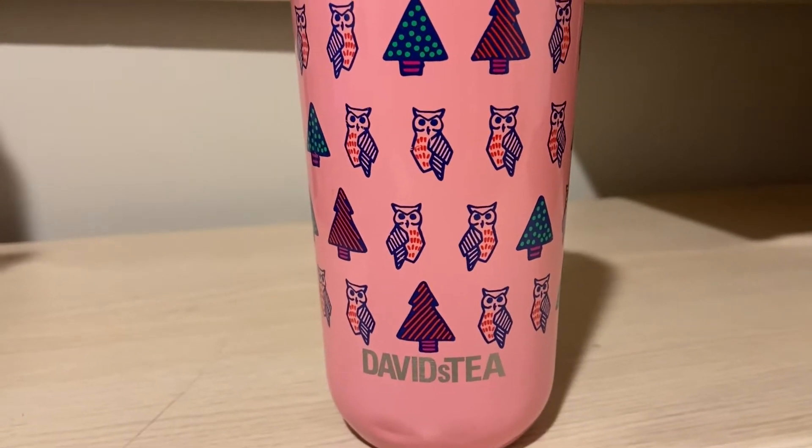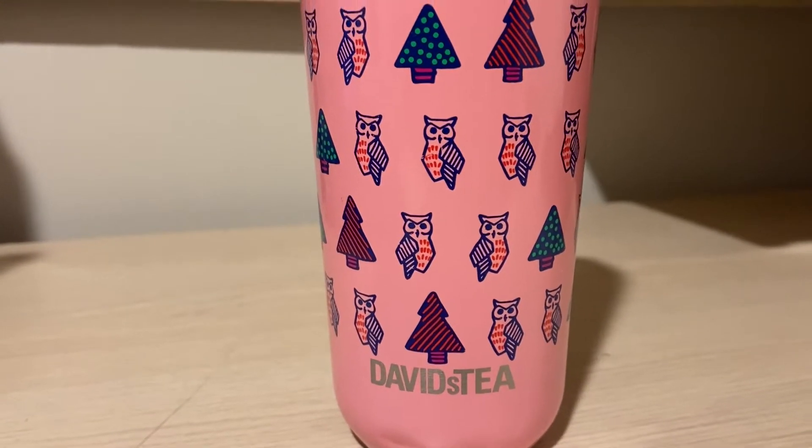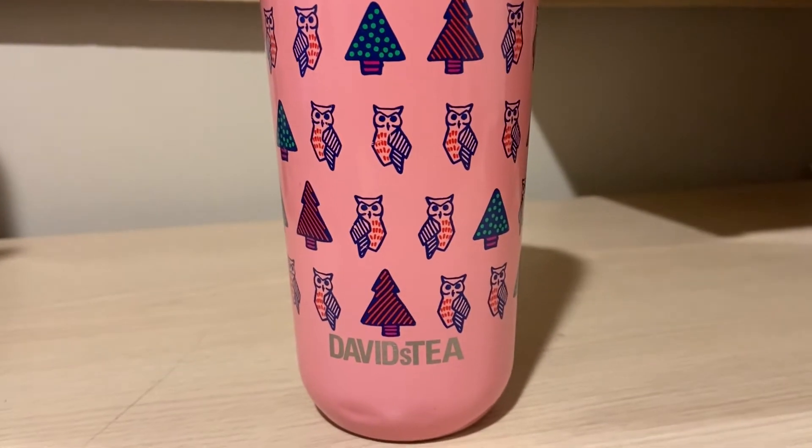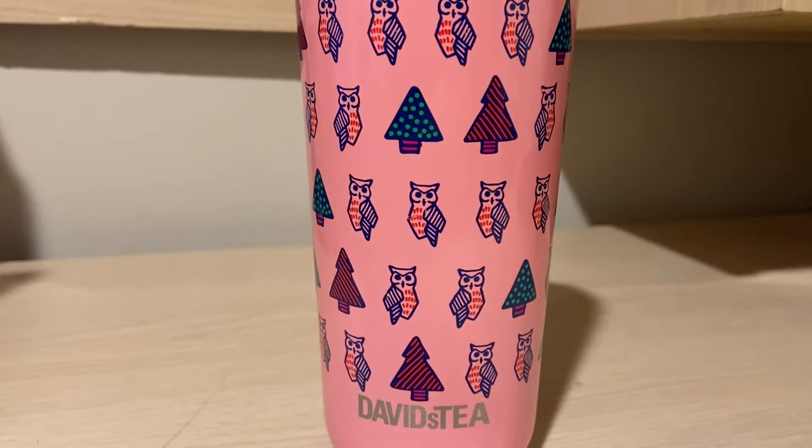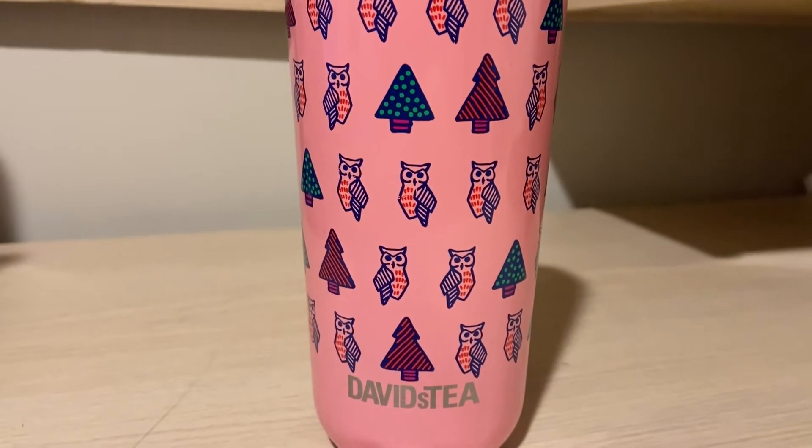Ingredients are cane sugar, matcha, green tea, and natural mango flavoring with annatto extract — I'm not too sure what that is. This is available on the site for $9.98 per 50 grams, so it's a little expensive. Their matcha is just getting more and more expensive.